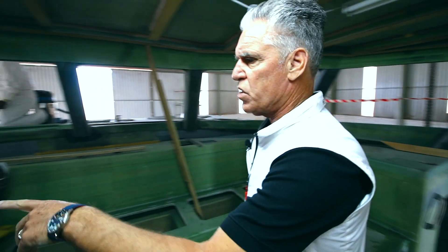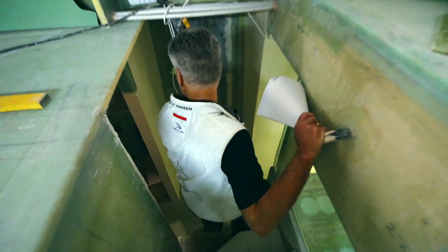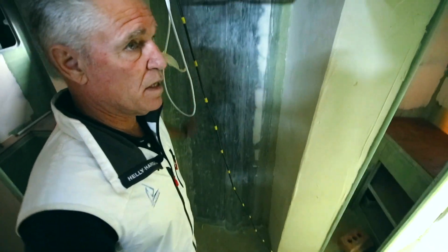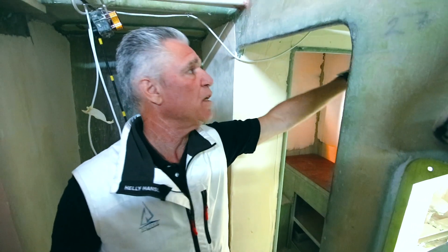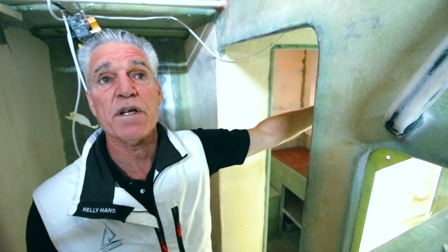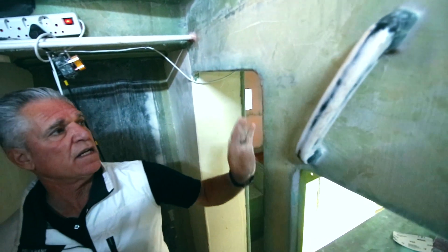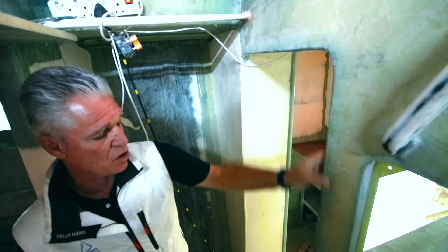Anywhere you look on these boats, you'll see carbon. I'm coming down into one of the hulls. You've got carbon here. The transverse beam — which is difficult to see here — runs all the way across the boat, and underneath the mast is all carbon reinforced. You see these handholds here? These are carbon. You see how it's black all along here? This is all carbon.